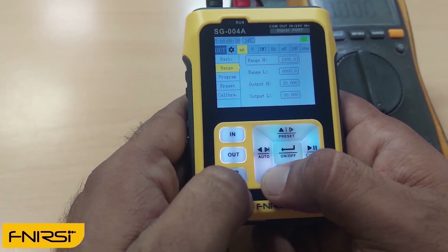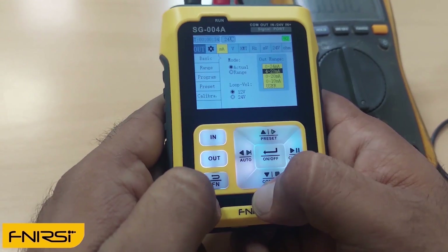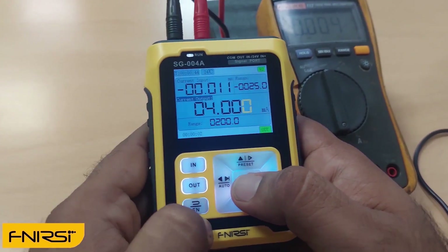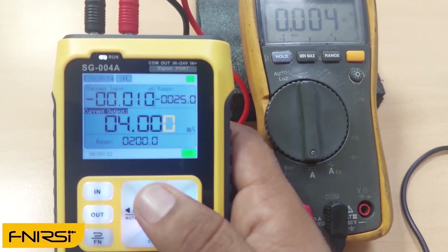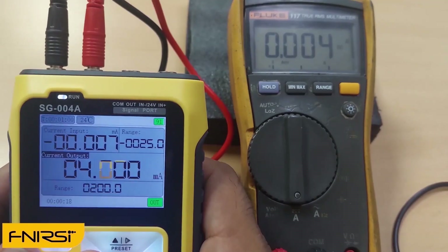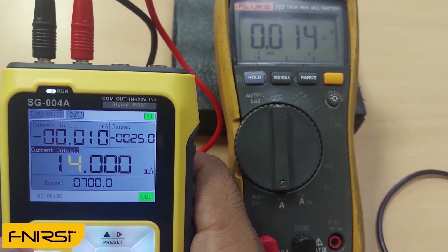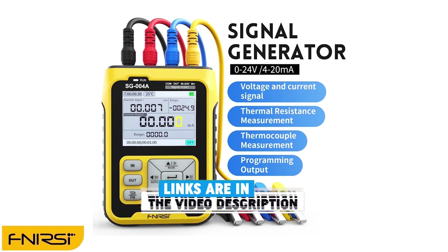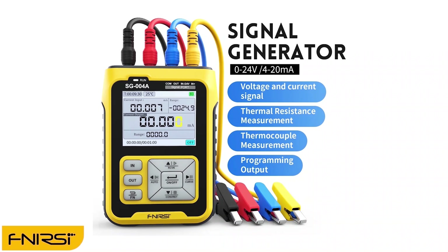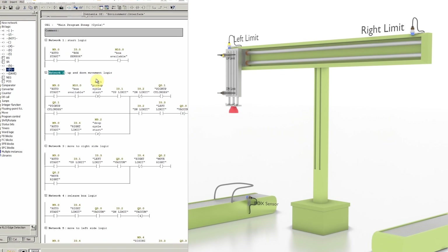Let's test the signal generator — we'll set the meter to 4 to 20 milliamps signal generator mode. Go to the input menu and set the current signal range to 4 to 20 milliamps. As you can see, our multimeter is showing 4 milliamps, and as we increase the signal from the tool, the multimeter follows. This tool is really affordable, especially if you're a beginner learning or an expert troubleshooting analog signals. The purchase link is in the description, along with links to other affordable signal generators.